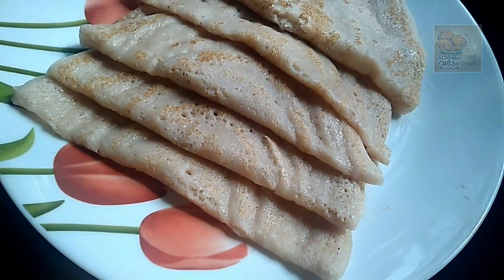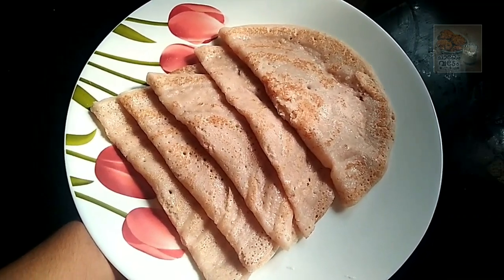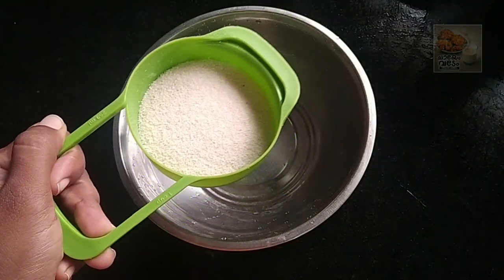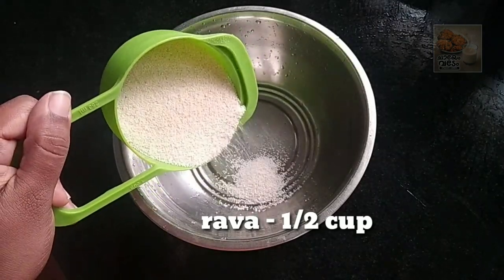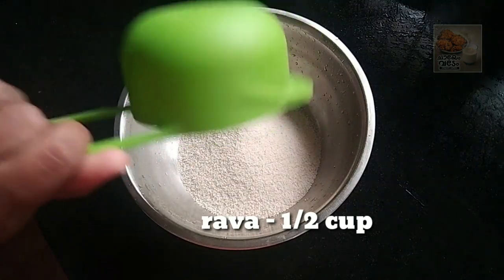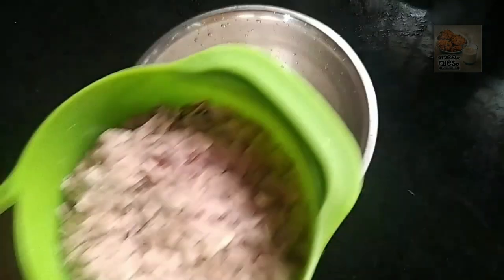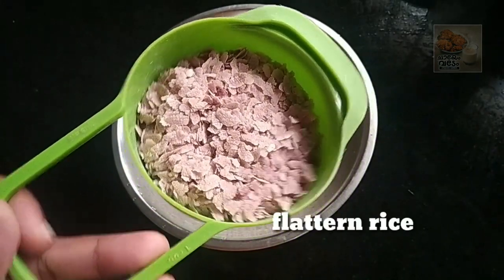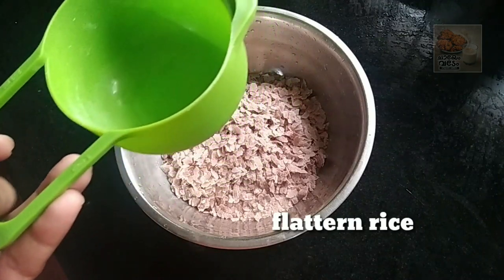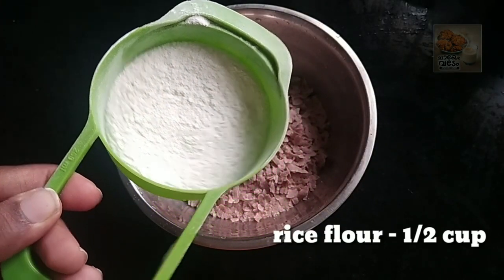Just leave the dish with the ingredients. Let's go back and start. I will add 6 cups of rice, a little bit at a time.